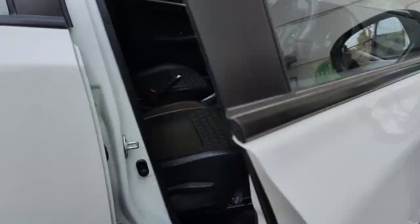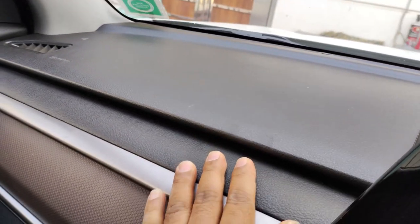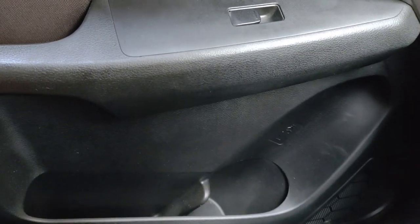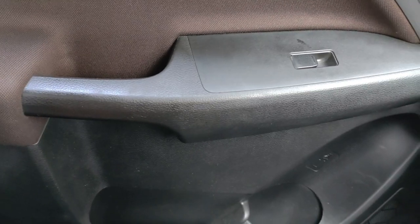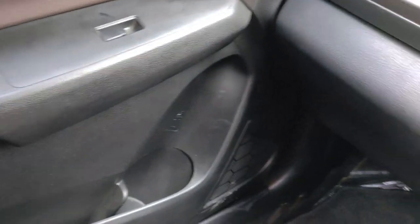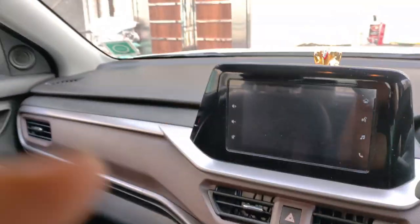But in the interior, there are some negative points. First of all, the negative point I feel is the plastic quality. The plastic quality is very hard plastic, and you can see the car looks dull. You have to polish it from time to time to maintain it. For me, it is a problem — I don't think the plastic quality is up to the mark that Maruti has used. Plastic quality is a concern in this car.